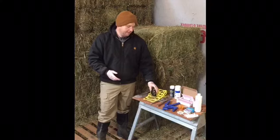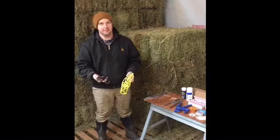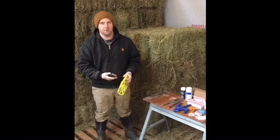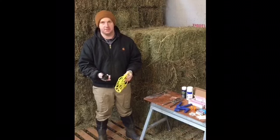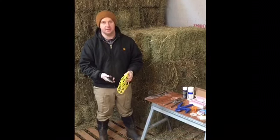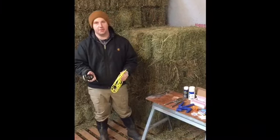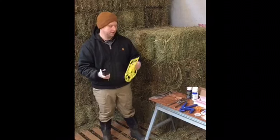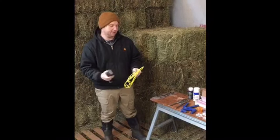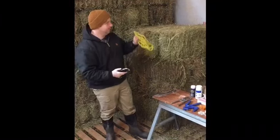Right here I have my scale and my scale sling. Anytime I do any kind of veterinary or maintenance work with the animals, I want to get a weight on them. While you have them in hand, it's best to get your weight down, get any additional information, a general wellness check, and put that in your logbook. Anytime I do any kind of work with the animals, I get a weight on them — very important.